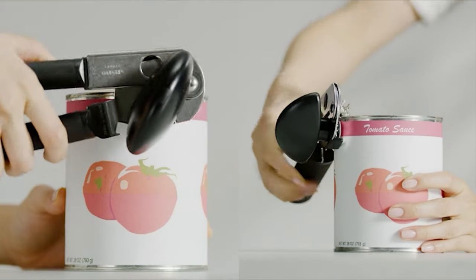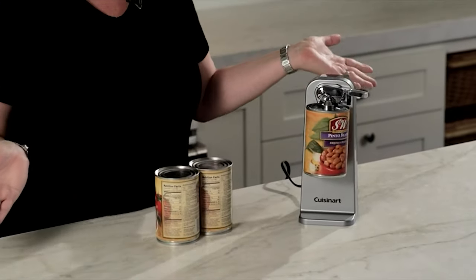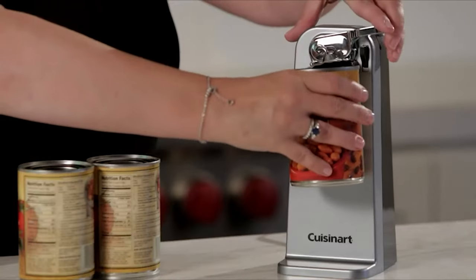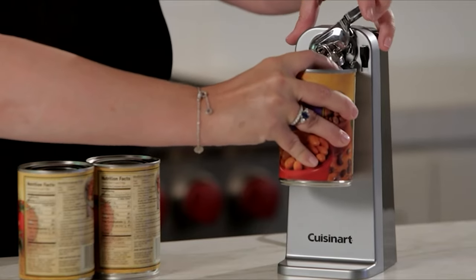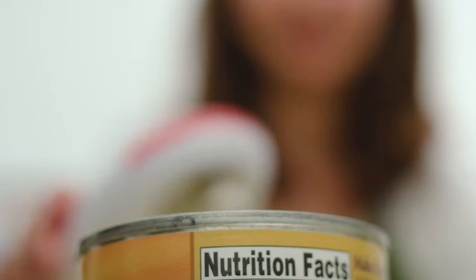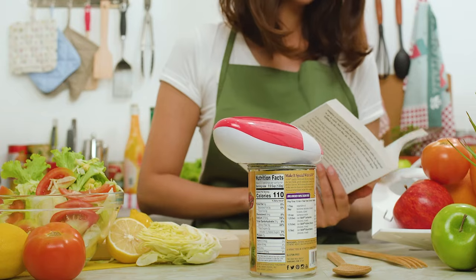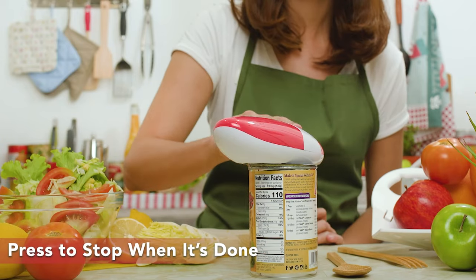Need a can opener but can't decide on which one? No worries. To make sure you don't need to wade through an ocean of kitchen appliances that may or may not work, we've made you a guide video. Here you'll find the 10 best can openers made with your needs in mind. We've included both manual and powered options so you can pick easily.